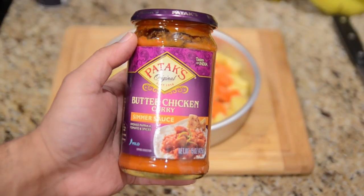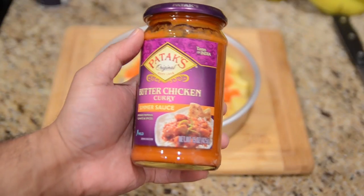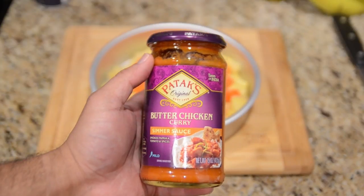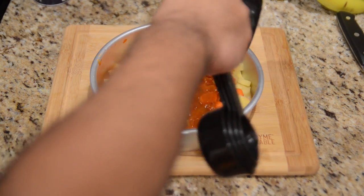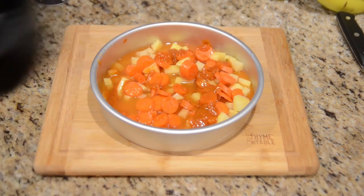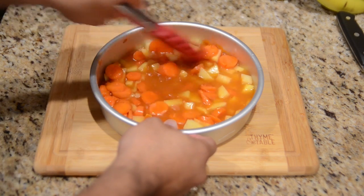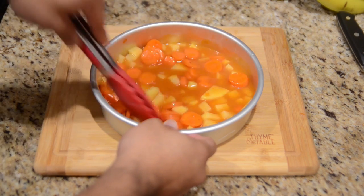This is Patak's original butter chicken curry simmer sauce — a 15-ounce jar. What I'm going to do is use three and a half tablespoons to get to that 1.75-ounce equivalent, plus one cup of chicken broth. I'm going to give this a quick stir to make sure all of that curry sauce is nicely mixed in with the vegetables.